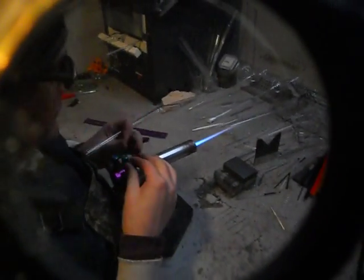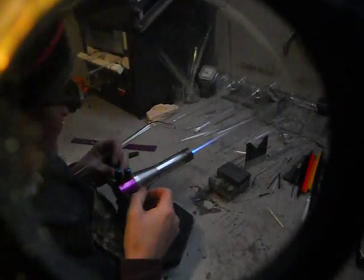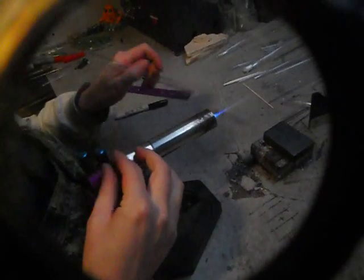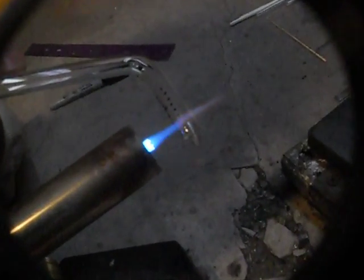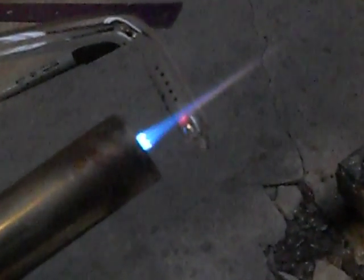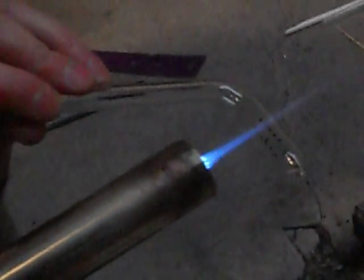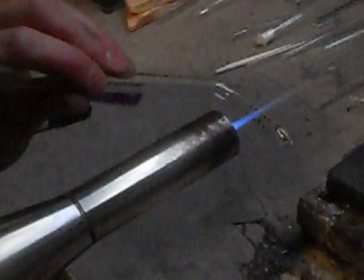You're going to want to use the smallest flame you can get — just a flame that just about disappears. Heat it up a little bit and make a little blister, then go to the next one.